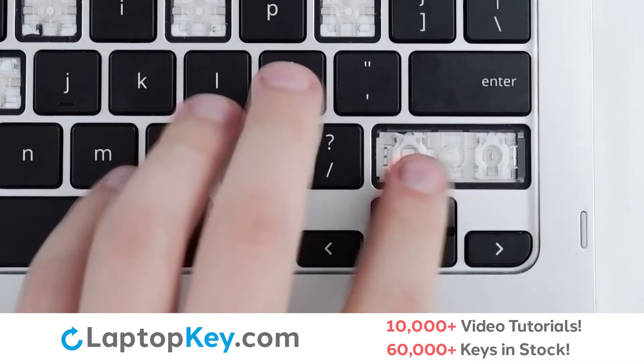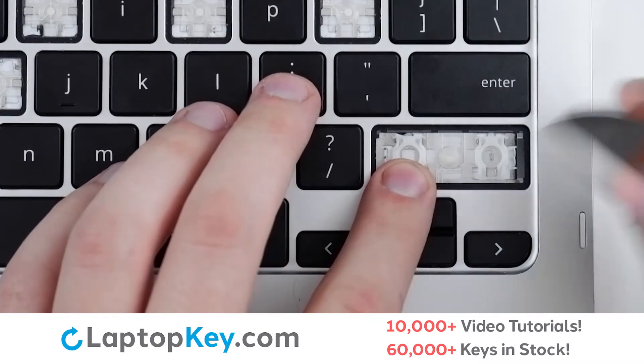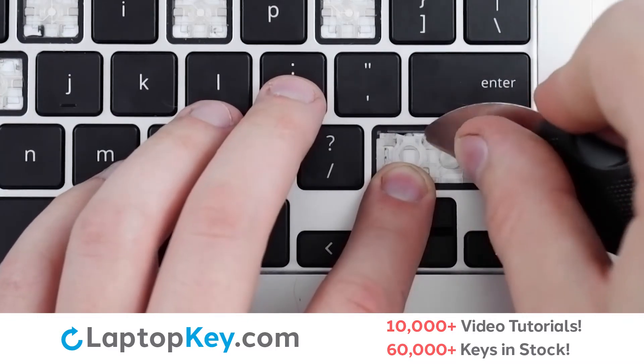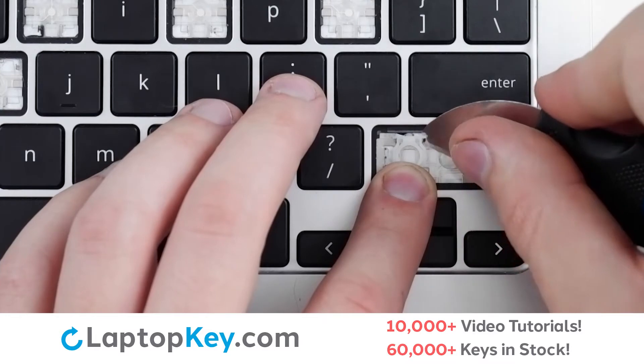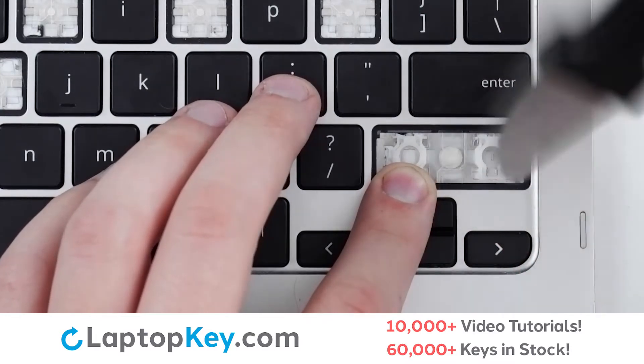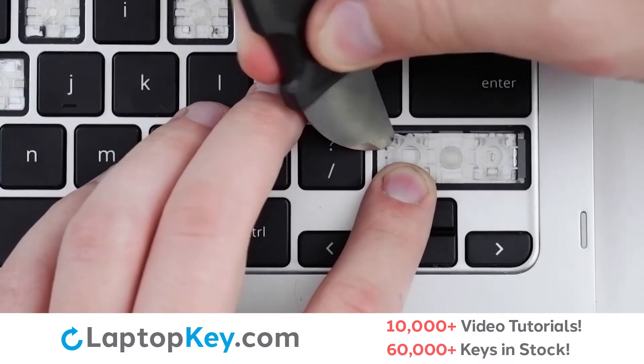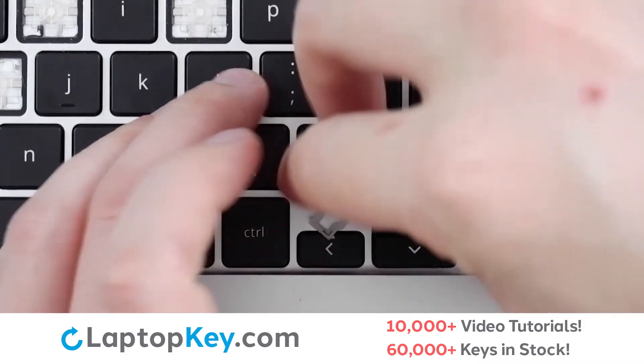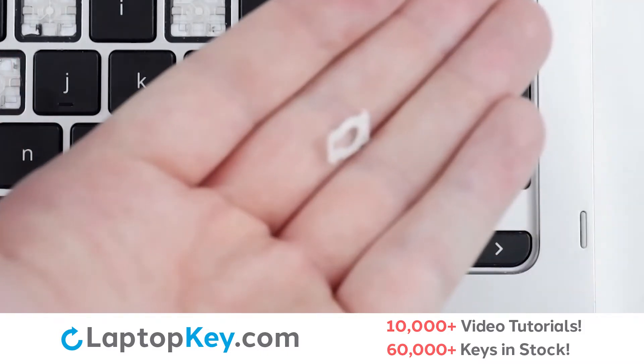To remove the retainer clips, support the bottom of the clip with your finger, insert a tool under the upper right corner, push underneath and then inward and up, then repeat for the opposite side, lift, and push away to remove the clip.